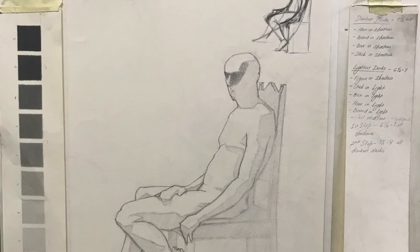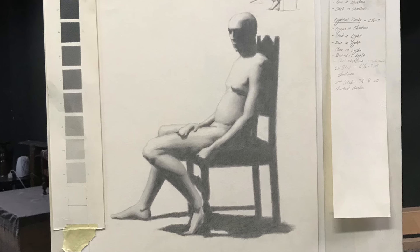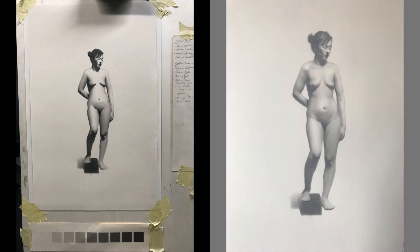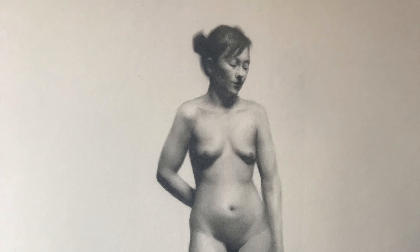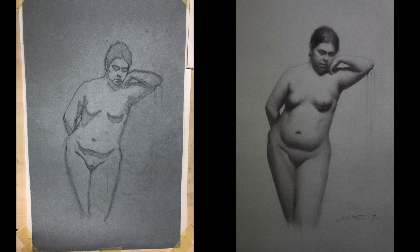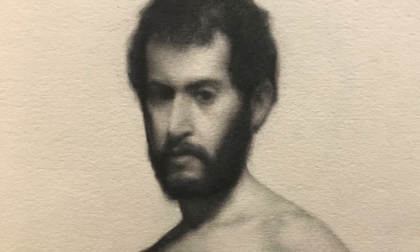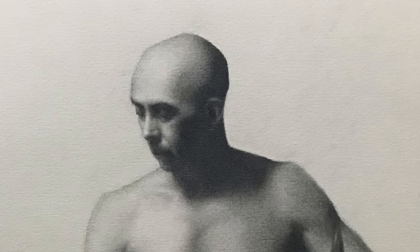The next stage was filling in the shadows and adding more information in the lights, always keeping the shadows and lights separate. After the first few steps we were able to render everything to a high finish — and yes, this is still drawn with graphite pencil. After a lot of days, weeks, and months of hard training, it was possible to achieve this kind of refined look, paying a lot of attention to detail and subtle transitions.